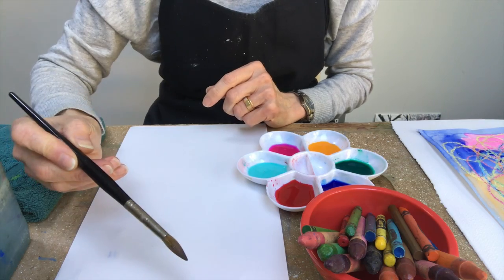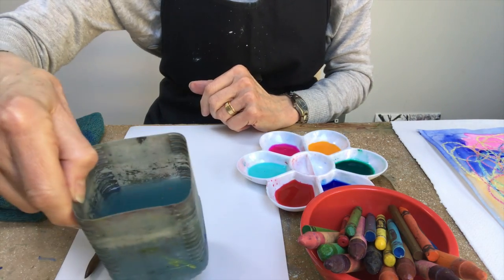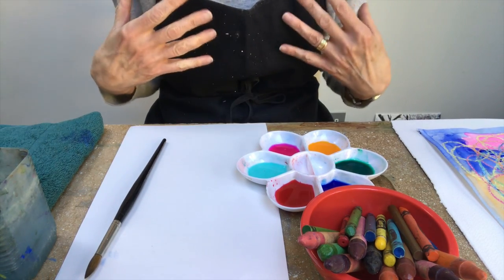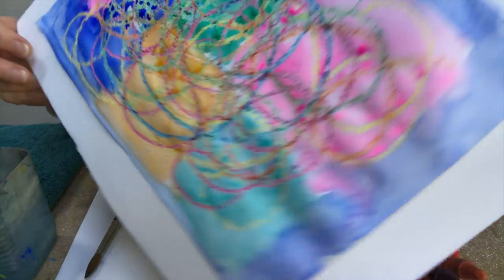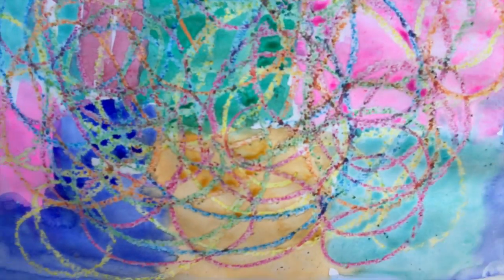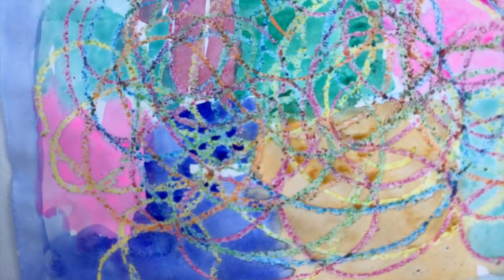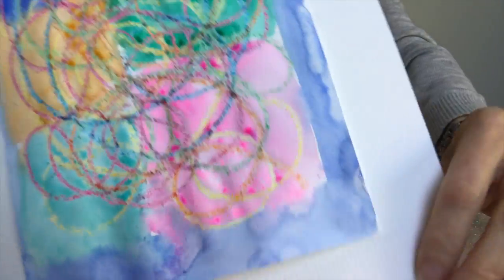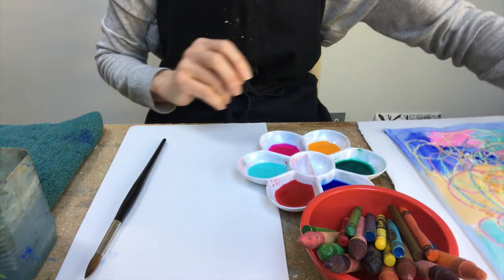A paintbrush, paper, a pot of water, and maybe an art apron. And this is one that I've done earlier and you can see it's very bright and very colorful and very easy to do, and I'm going to show you how.